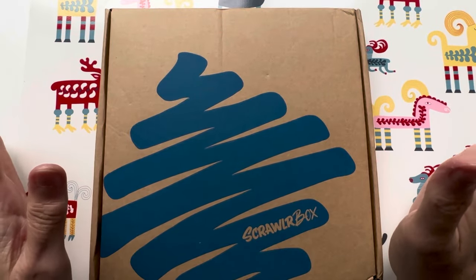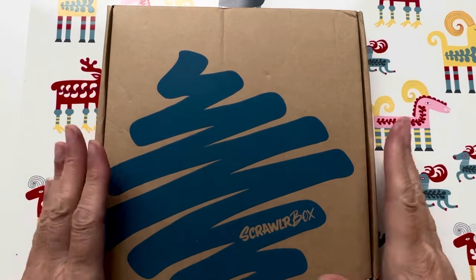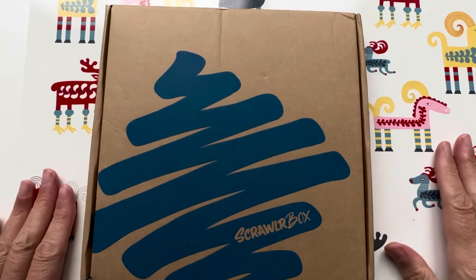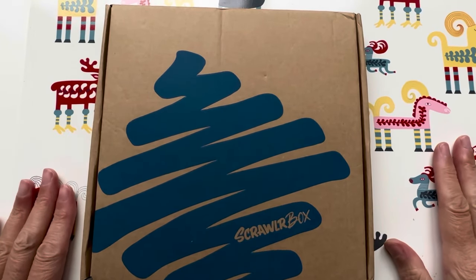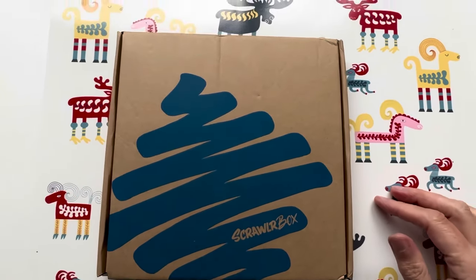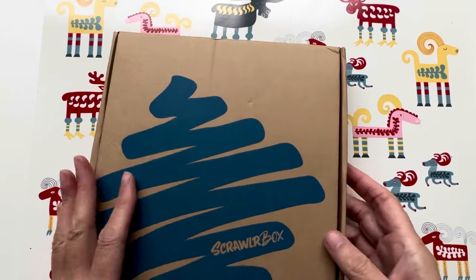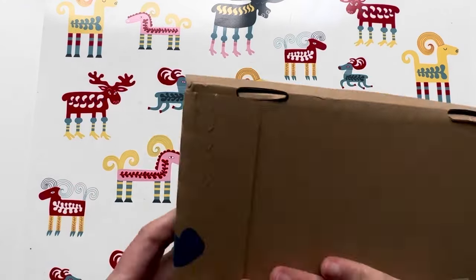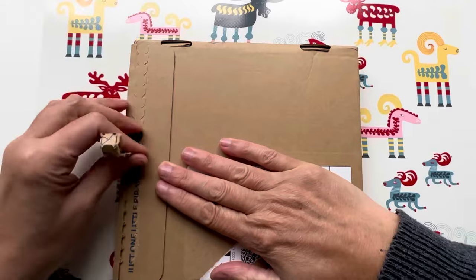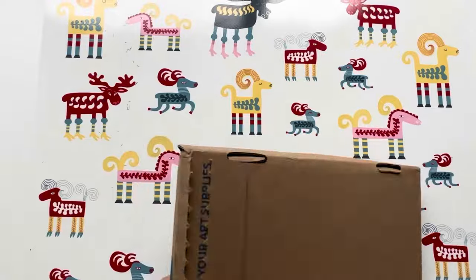Welcome back to the Cookie Corner of YouTube. I haven't been away that long, but here is this month's Scrawlr box. This arrived literally a second ago and I thought I'd jump on and open it. I'm just going to turn it over and try to obfuscate my address label on the back — and we're in! I'm so excited, aren't you excited?